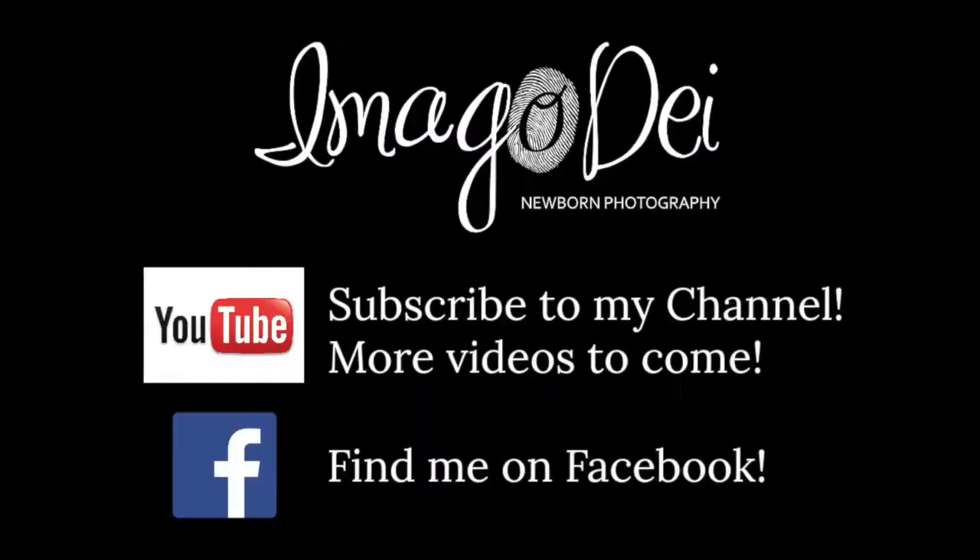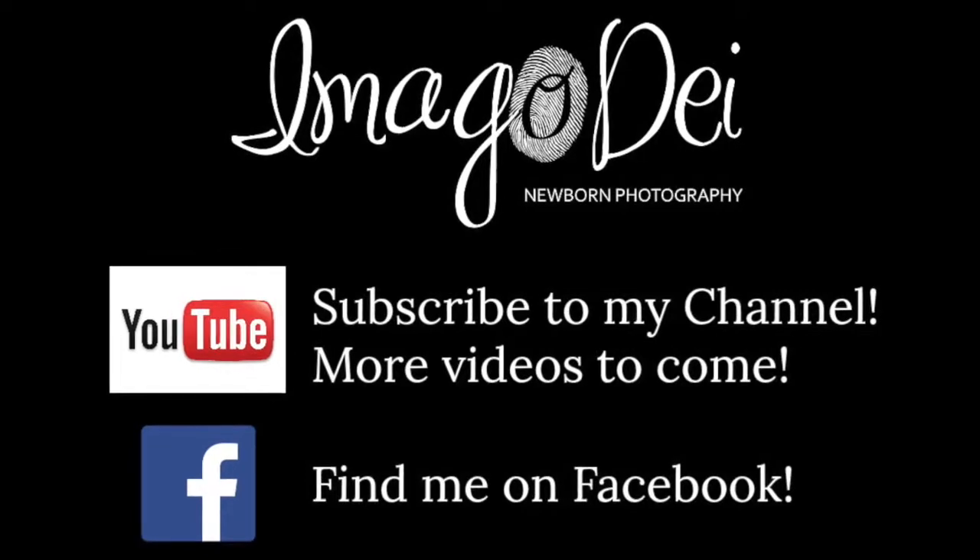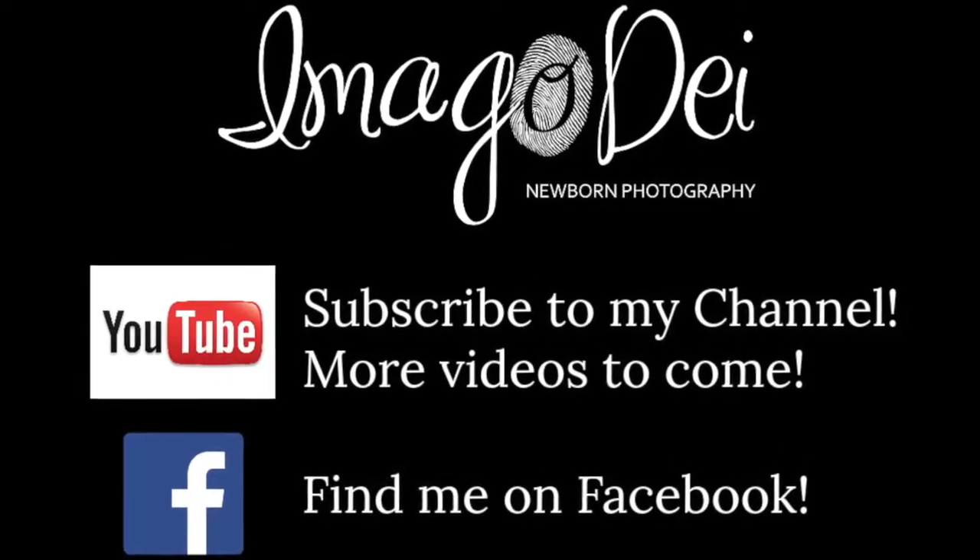Thanks for watching. If you like what you've seen, don't forget to subscribe to my YouTube channel — I'm going to be adding more videos soon. And like my Facebook page. Thanks!